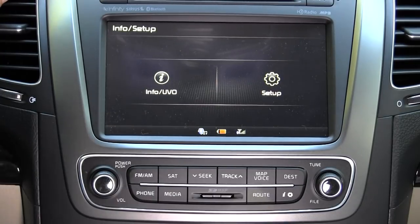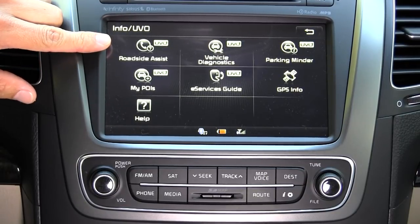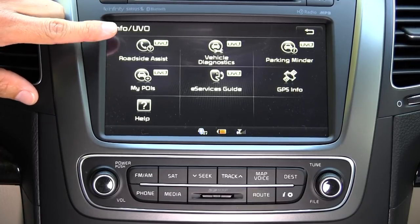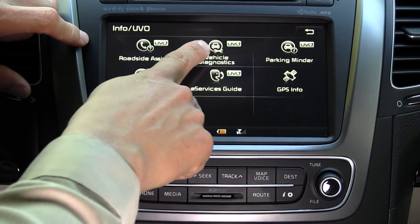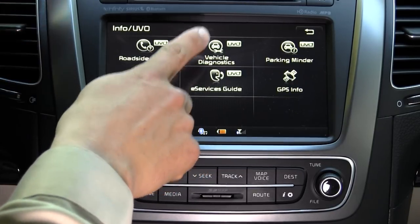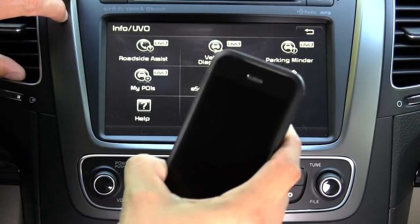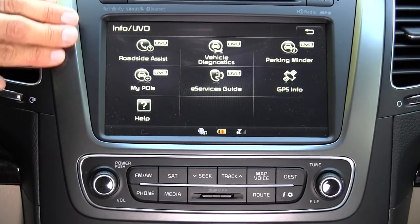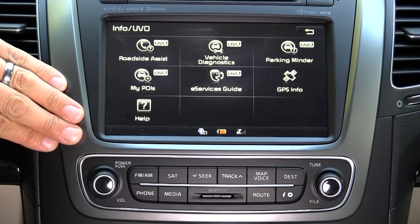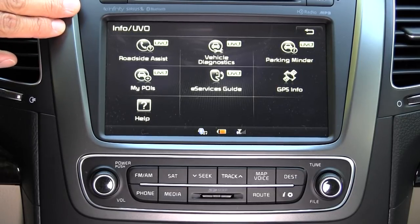The settings button takes you to setup, info, and UVO services, which require an Apple iPhone or Android device with the UVO app registered with Kia. Our vehicle doesn't have access to these services because our app isn't registered. Available UVO services include ParkingMinder to find your vehicle, Vehicle Diagnostics connecting to the Kia server for issues like check engine lights, roadside assistance, and My Point of Interest to sync POIs with your device or web browser. Compared to Ford Touch and Toyota's Entune, UVO is still a little behind due to the lack of voice commands for your USB or iDevice library, but the rest of the system is very snappy and definitely worth that $4,000, especially considering all the other tech bundled in the same package.